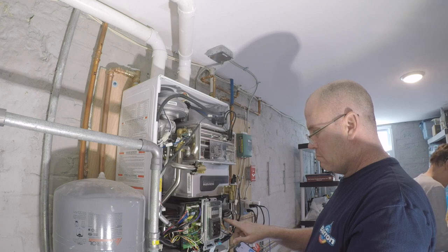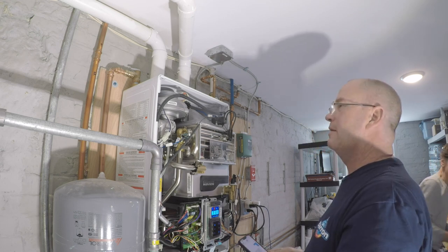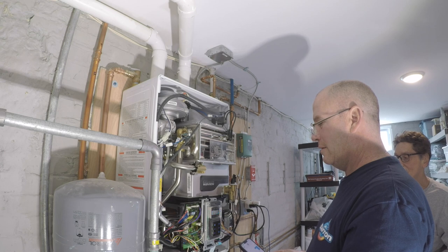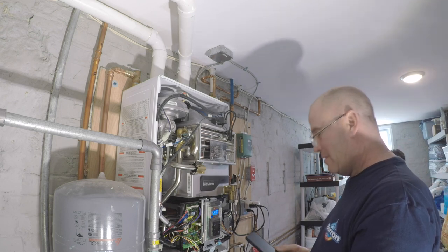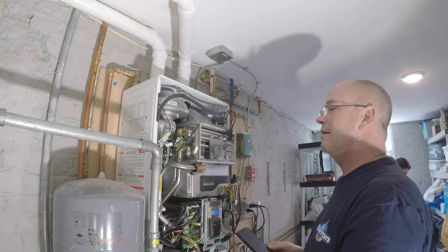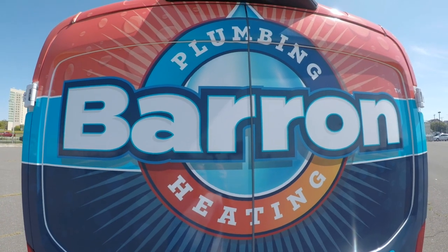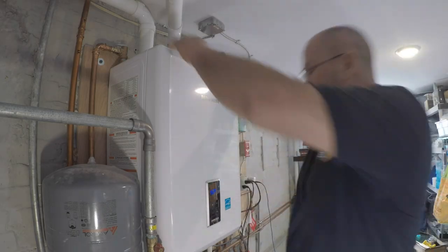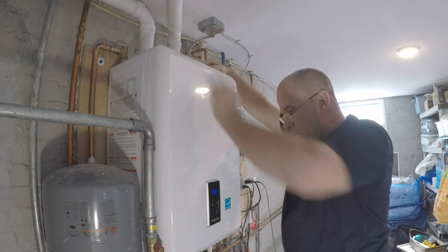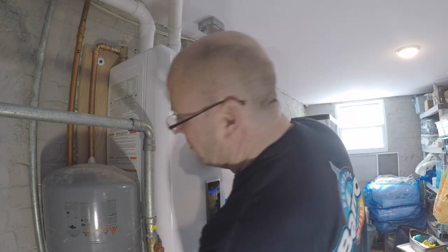That's right there. Yeah, just about. You can go ahead and get it back on now. There it is. That's the baby right there, you hear it. We also have the wrench heads blinking, so some type of service is needed here.